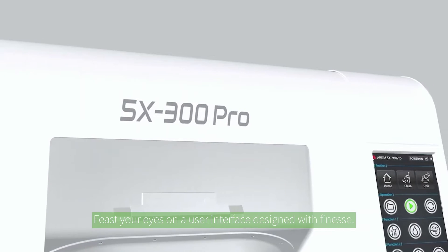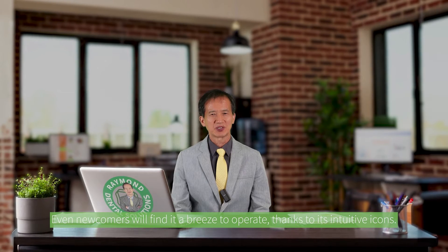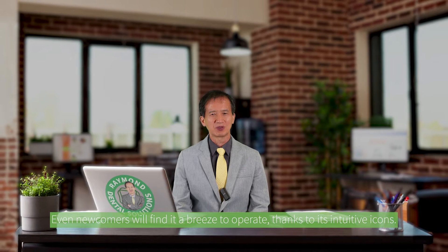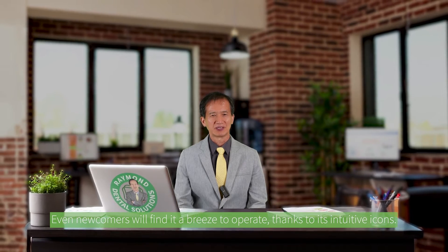Feast your eyes on a user interface designed with panache. Even newcomers will find it a breeze to operate, thanks to its intuitive icons.